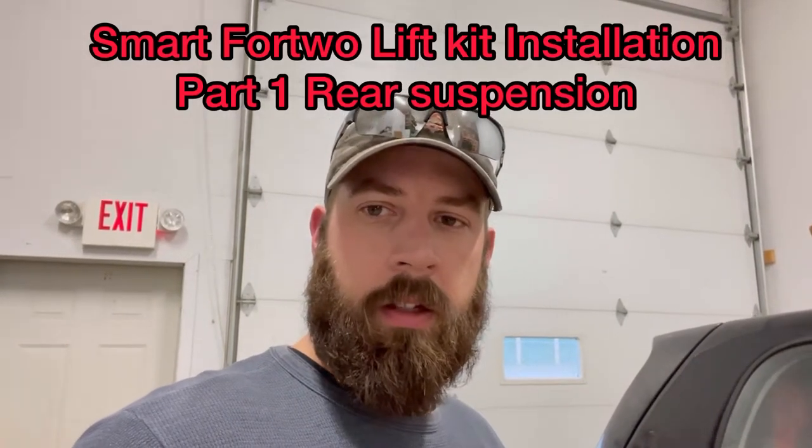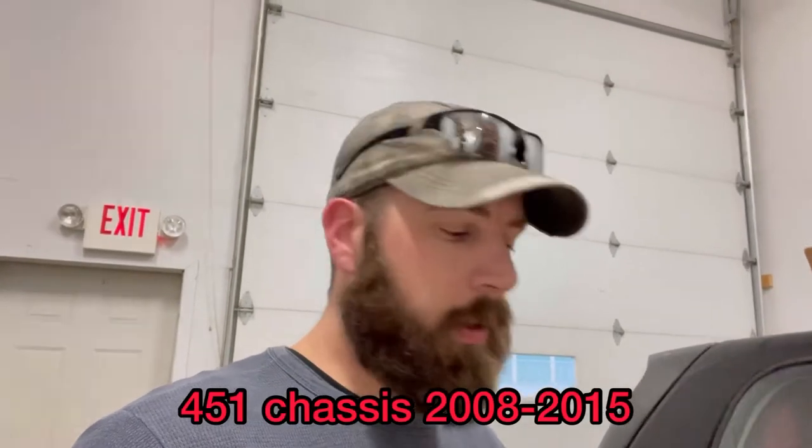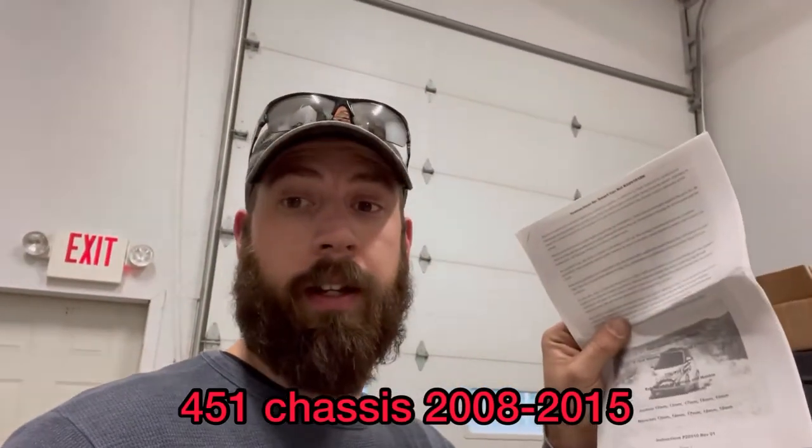How's it going everyone? In this video I'm going to show you guys how to install a lift kit on your Smart ForTwo using the Daystar kit.